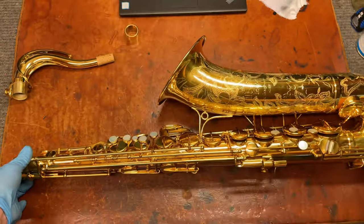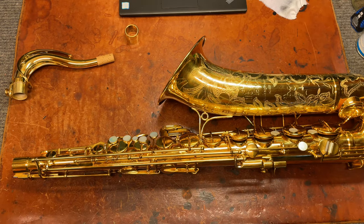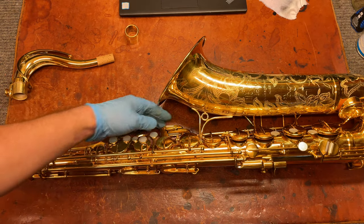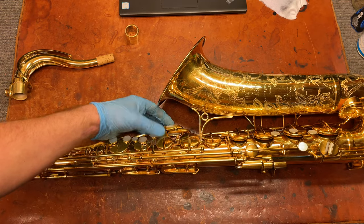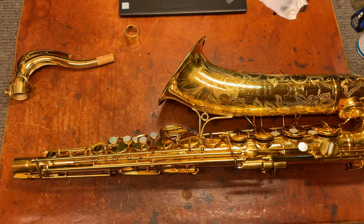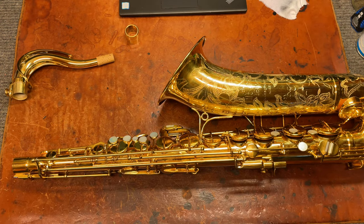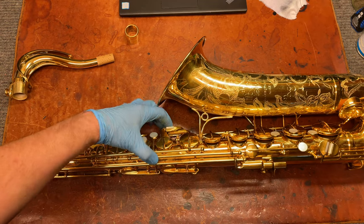It kind of reminds me of the difference between the European version of the Selmer Radio Improved, and then the American version had this extra little roller on the side B-flat. So Martin was not the first person to do something like this. Selmer actually had a very similar mechanism on the Radio Improved, and maybe even the Super, where they basically just added a roller on the edge so you could go this way as well as down.